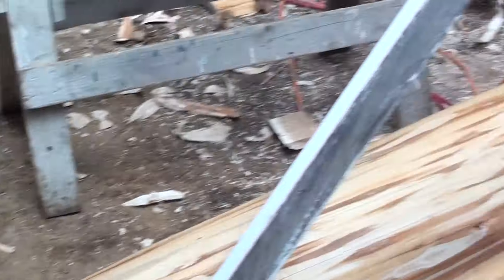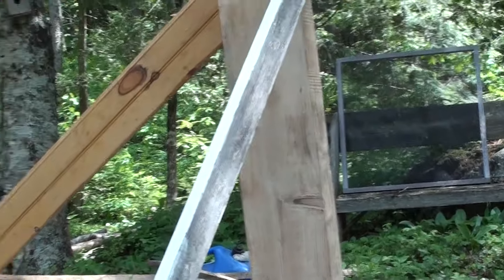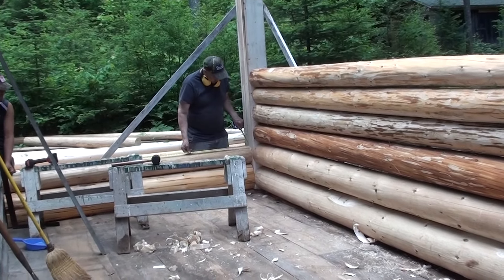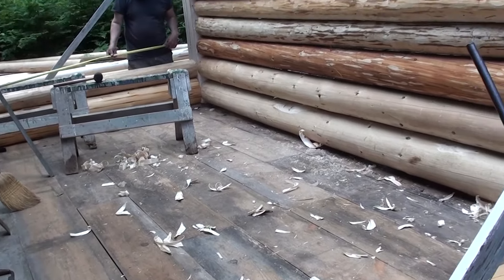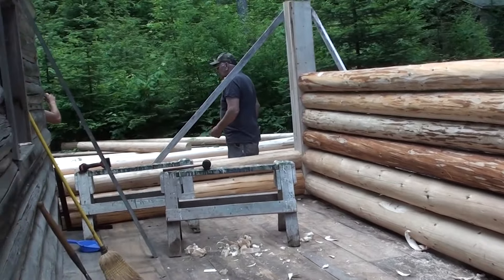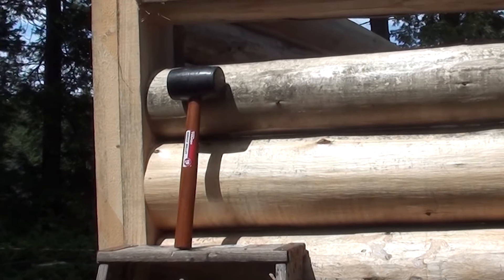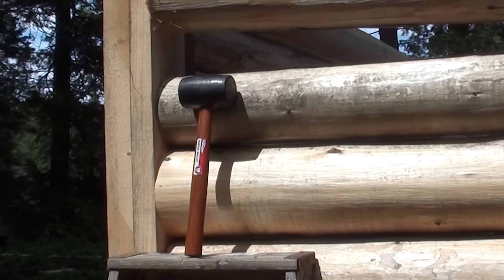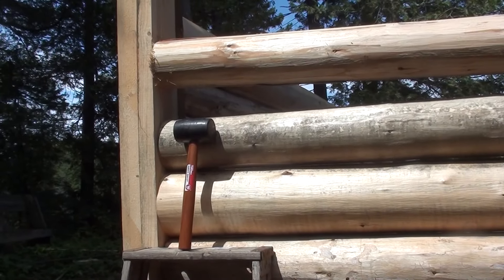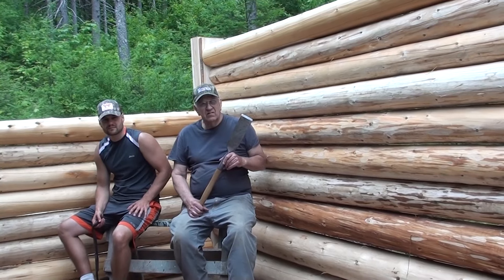We're two layers up on logs, we put our corners up, got them braced so they're plumb, and we're finally getting some work done. You want your joints nice and tight, so always measure every one, cut them tight, and then pound them down with a rubber mallet. If you use a regular hammer you end up leaving tracks all over your log — we don't want these logs looking like a boy scout did it in a dark closet with a dull hatchet.